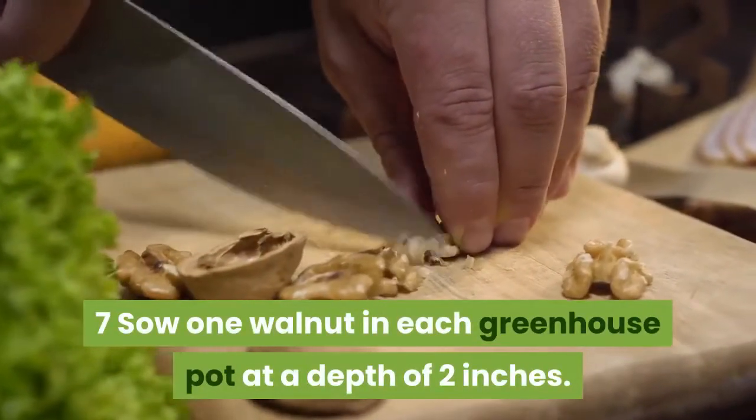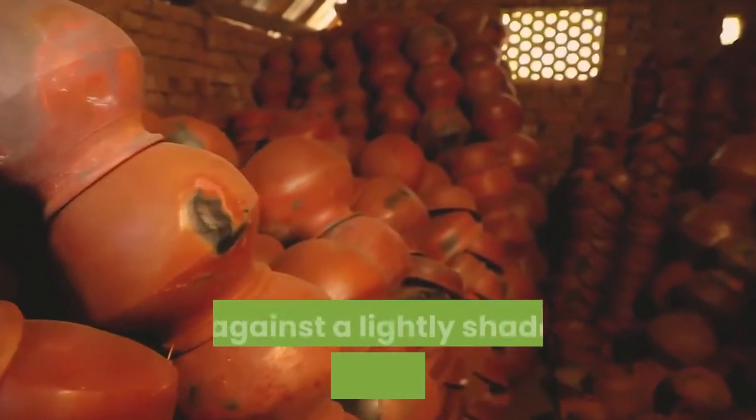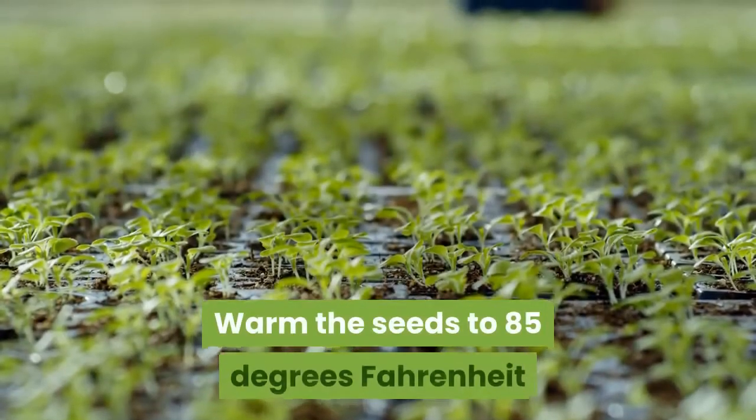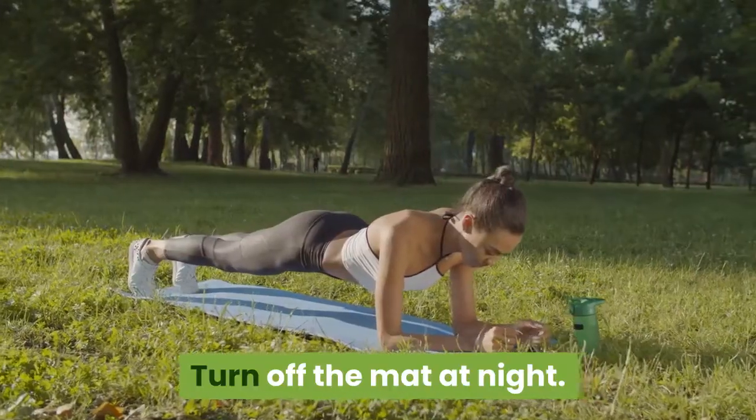Sow one walnut in each greenhouse pot at a depth of 2 inches. Place the pots inside a cold frame or against a lightly shaded, south-facing wall. Warm the seeds to 85 degrees Fahrenheit during the day using a propagation mat, and turn off the mat at night.